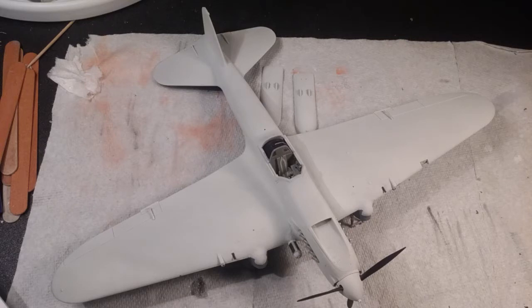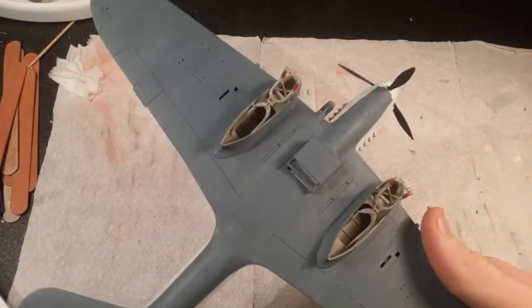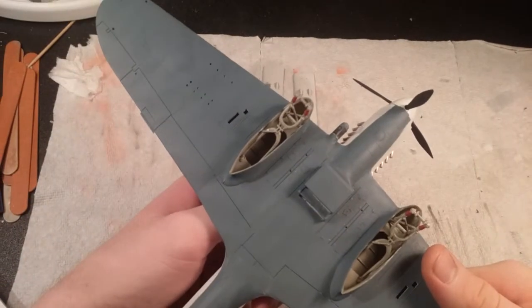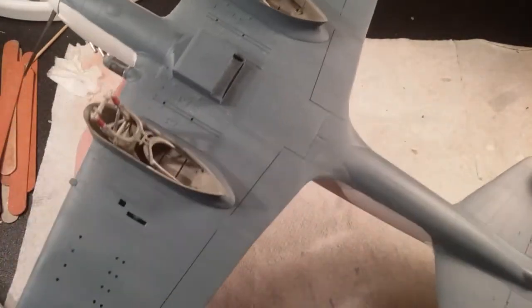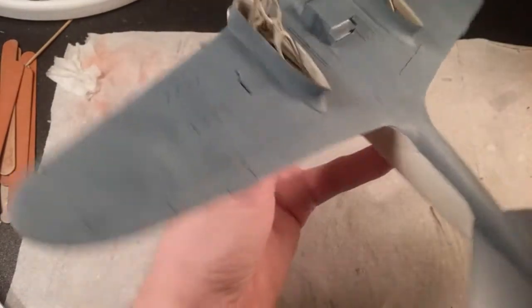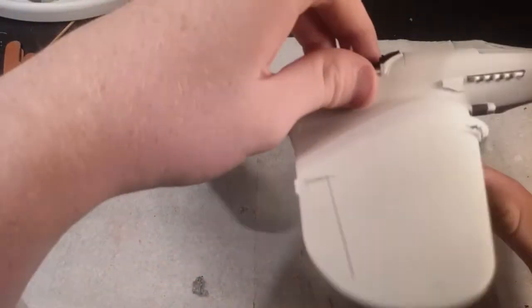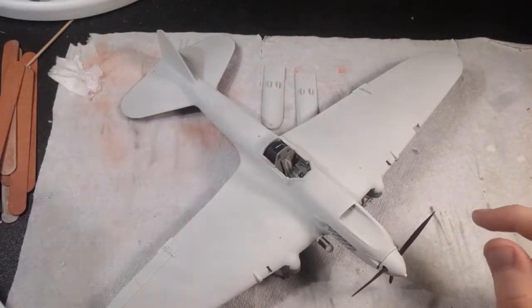Basically what I've been doing is a little bit of assembly, some painting — a lot of painting. I painted the underside intermediate blue. It's supposed to be Russian underside blue but my hobby store didn't have it so I used intermediate blue. I just realized I have fingerprints on here and I might have to see if I can get those off because they're kind of irritating me. I like the blue — it's darker than what it should be, but I kind of like the contrast it gives to the white.